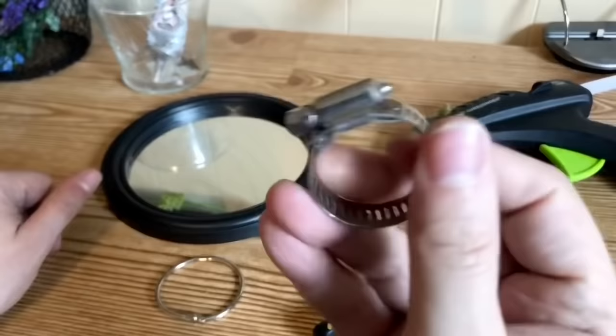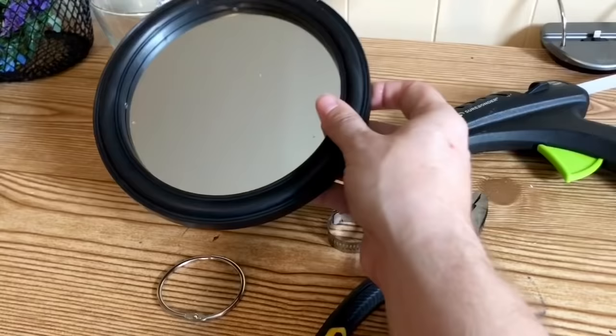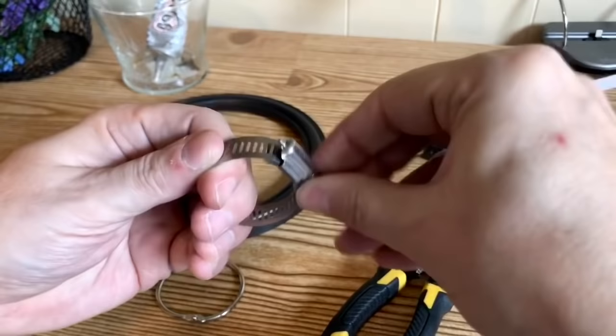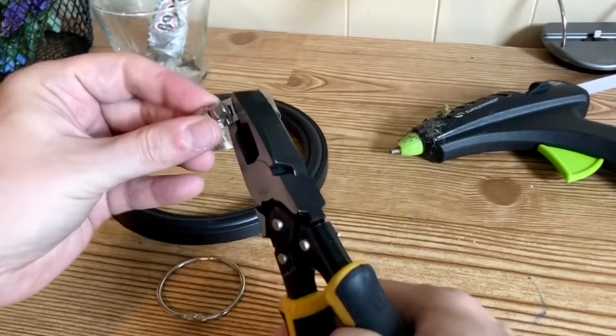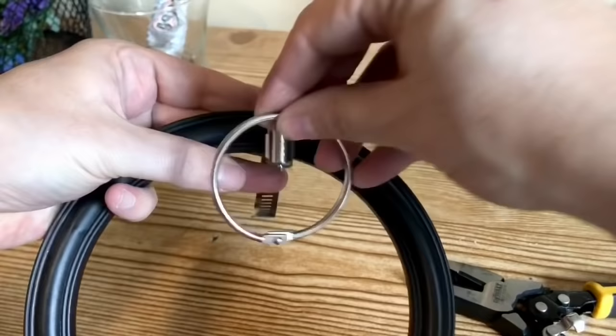For our first project, you're going to take a round binder ring from Dollar Tree, a hose clamp from your toolbox, a sharp pair of clippers or pliers, and a round mirror from Dollar Tree. Separate the mirror from its frame, then unscrew your hose clamp to separate it. Start bending it with your pliers — the idea is for it to sit on top of the frame, kind of like the top of a pocket watch.